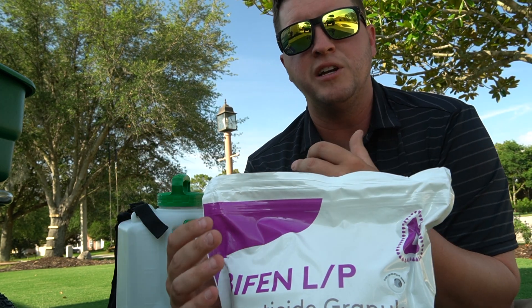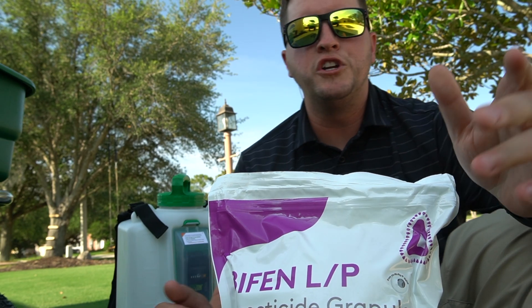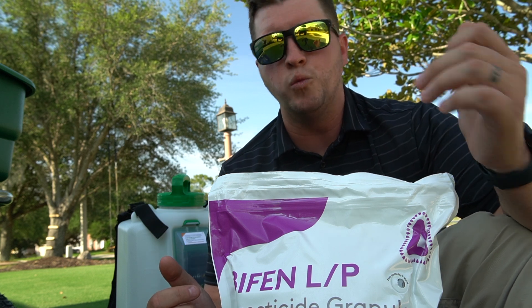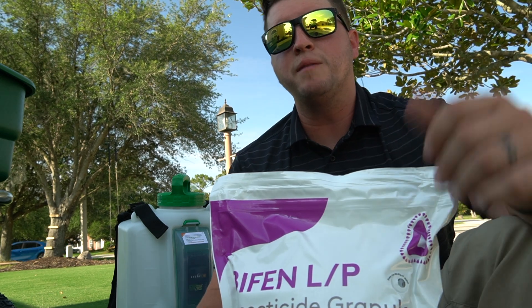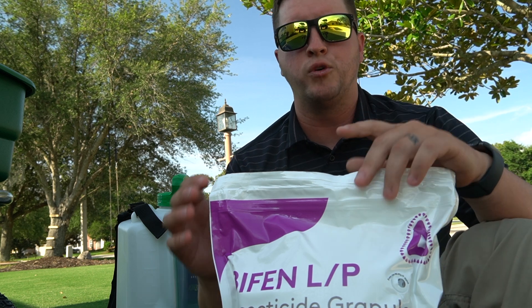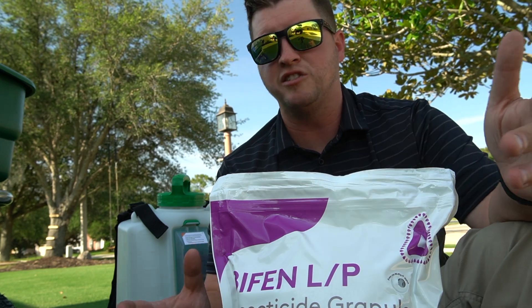From my experience, this combination kills bugs and keeps them out. When it comes to reapplying, make sure you're reading the label — it will tell you when to reapply. I find from my experience that it's about every other month or so. When I've kept on top of that schedule using these two products, it's done a great job at preventing re-infestation.